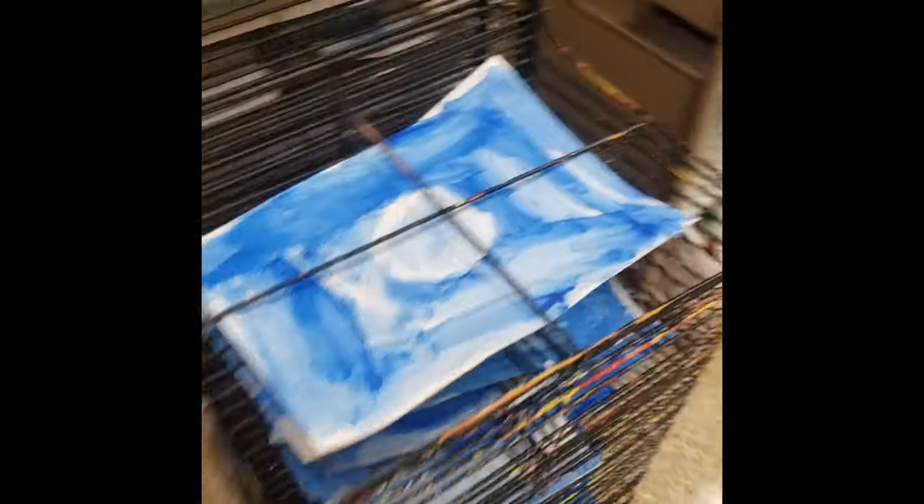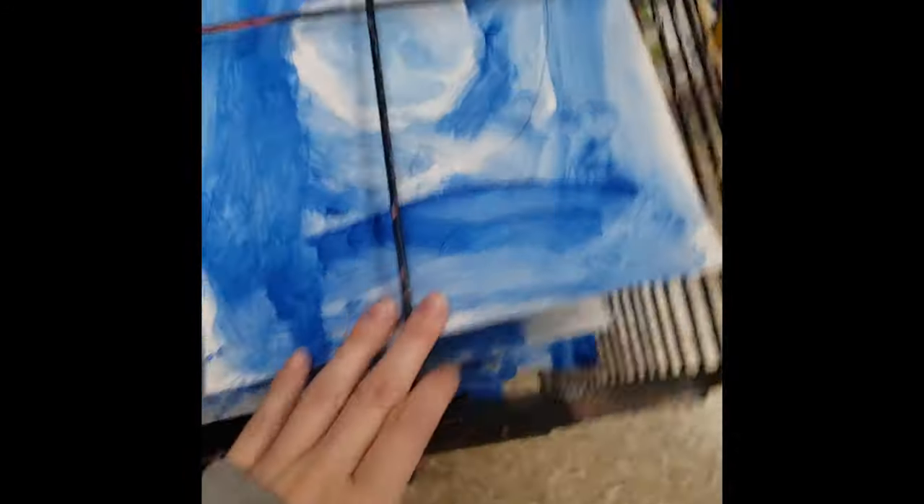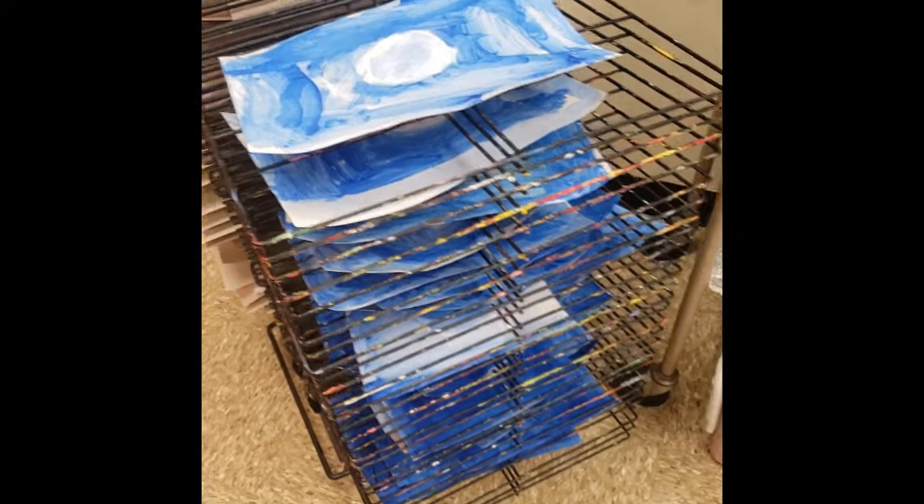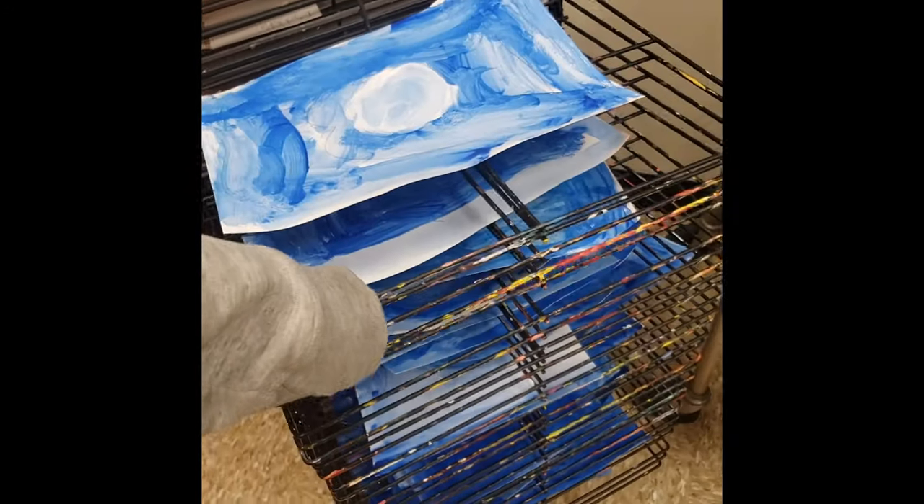Putting projects on the drying rack — I may have you put them on either side. If you need to help the projects not fall through the bars, if they're big enough we can just use this side. Make sure that we only stack one in between each bar. It's best to stack from the bottom up so that we don't have to interfere with projects above us as we're loading below. And always make sure your name is on the back or we will never be able to tell whose is whose — they all look pretty much the same.